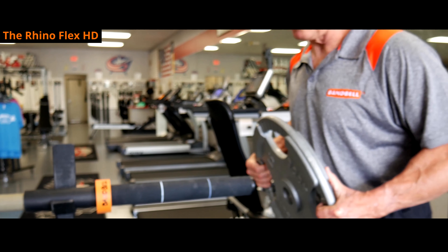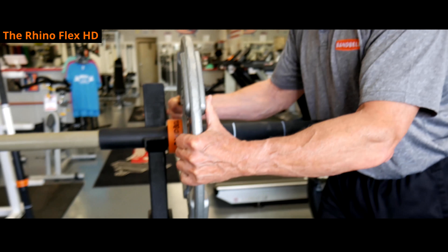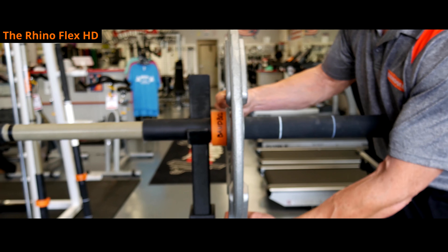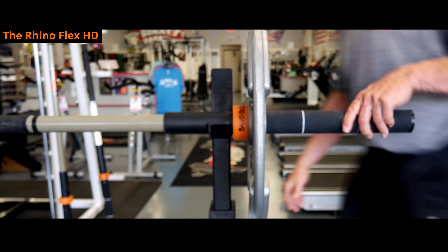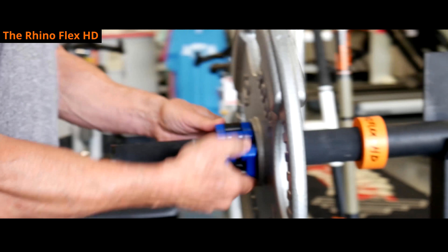The RhinoFlex HD loads just like the standard bar. If you're loading by yourself, slide the plate all the way in so it's nice and close to the upright — the bar holds fine and won't flip. Load this side up, put the plate where you want, clip it off, and you're good to go.